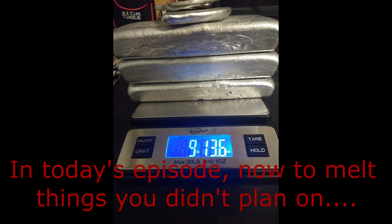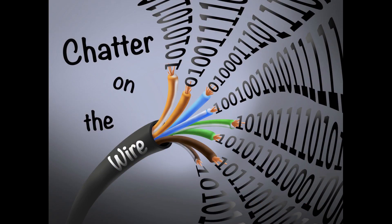Here you can see the nice ingots I made this past Sunday. Welcome back to Chatter on the Wire.